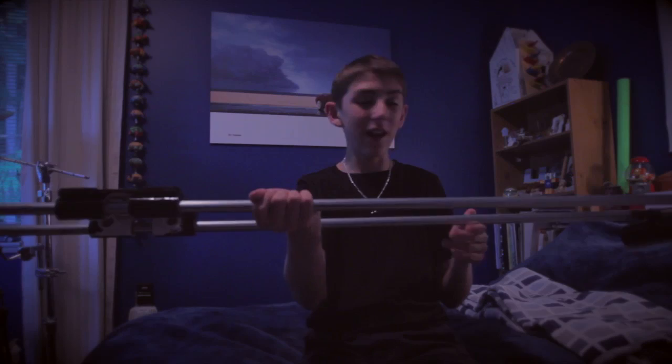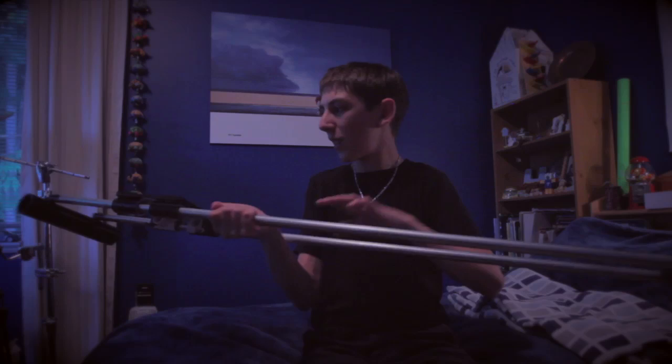Got some PVC T-joints here, drilled those in, and then I found a quarter-inch bolt and put it through — that's what I put my camera on. I painted the ends black to give it a nice look.